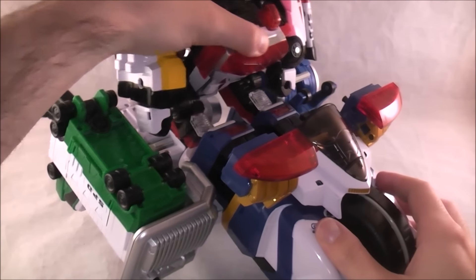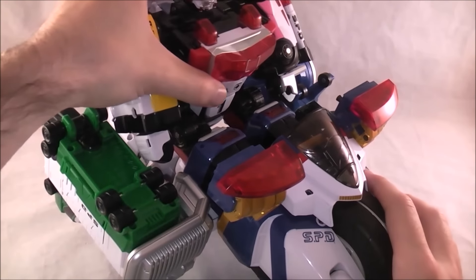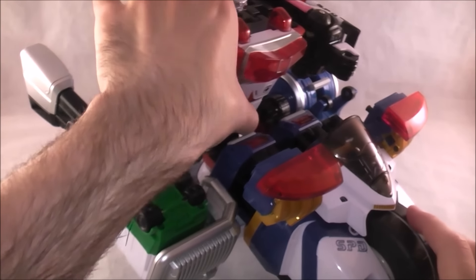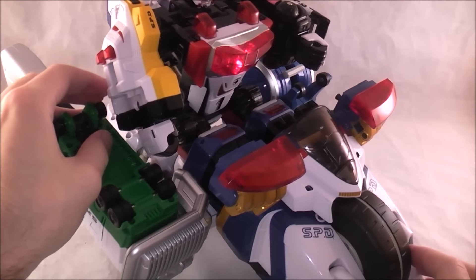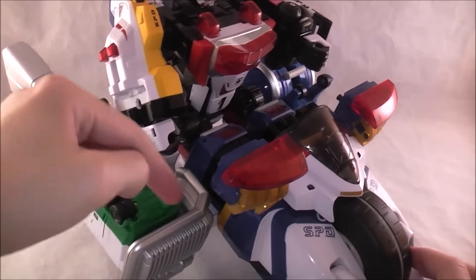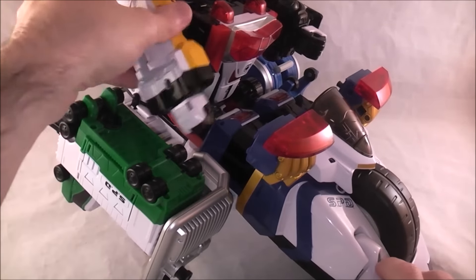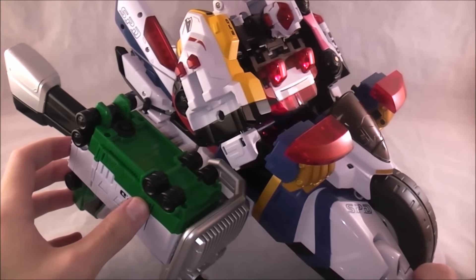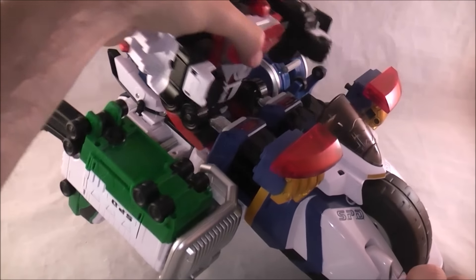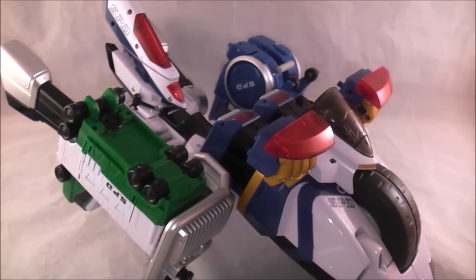So we can do siren noises — that'll be minutes of fun. He's sort of riding on the bike, which is neat. Press the button — it doesn't translate any of the lights, which could have been cool; I don't know how they would have done it, but it would have been neat. It looks kind of awkward, but you can position it a little better. It's still a neat idea, and in the show it obviously looks a lot better. I'm turning that off now.